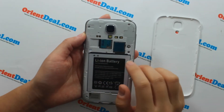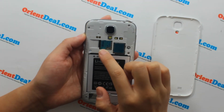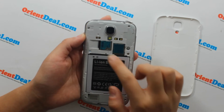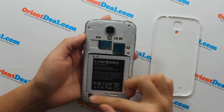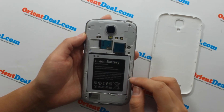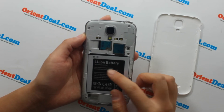It supports a micro TF card up to 32GB in size, and has a single SIM card with single standby. The built-in battery is 2600mAh, with a standby time of up to 118 hours and talk time of up to 4 hours.